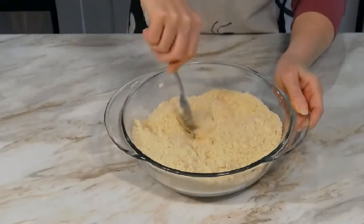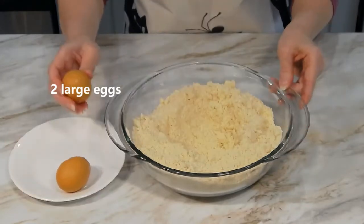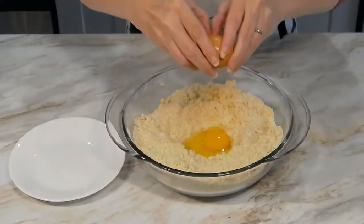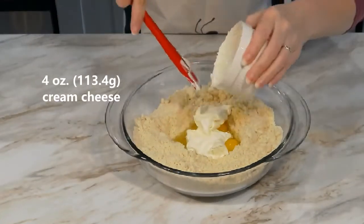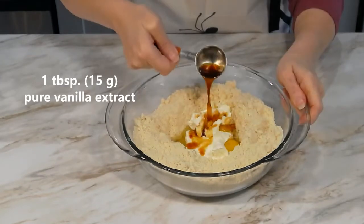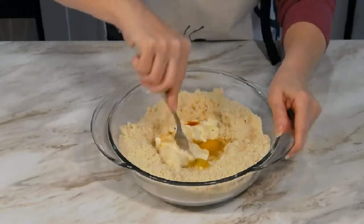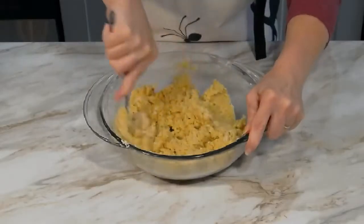Use the fork to form a well in the center of the flour mixture. To the well, add two large eggs, four ounces of cream cheese, a tablespoon of vanilla extract, and an eighth teaspoon of orange extract. Using the fork, mix the ingredients until a sticky dough begins to form.